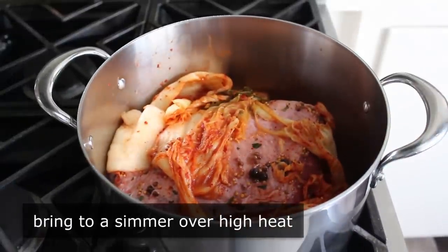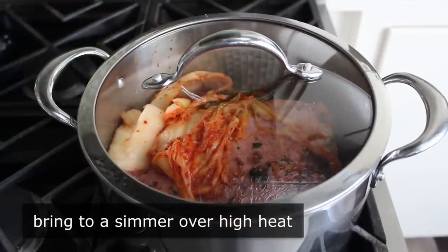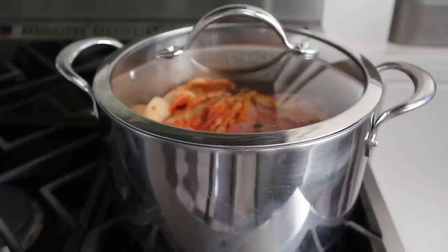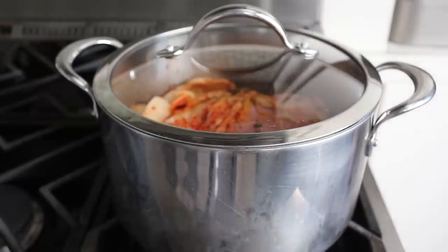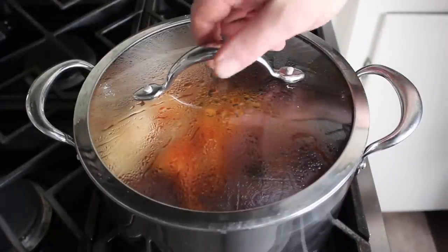We will cover this and bring it up to a simmer over high heat. Especially compared to a traditional boiled corned beef, I really didn't add much liquid here - but that was basically my strategy: to keep the intensity of all the flavors, I want to use the minimum amount of liquid possible. So we'll go ahead and bring this up to a simmer on high.